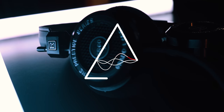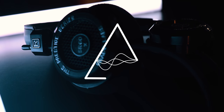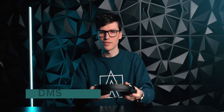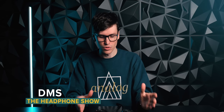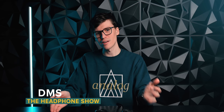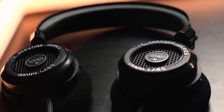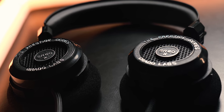The Grado SR60 and SR80 have been around for a long time, but how are they in the new X revision? Let's check it out. I'm DMS. You're watching The Headphone Show, and this is the new Grado SR60X — and I have the Grado SR80X with me as well. Let's talk about the build and comfort, and then we'll get into sound.